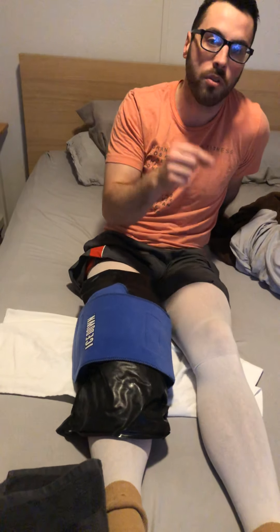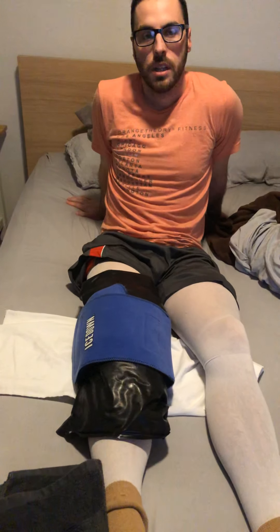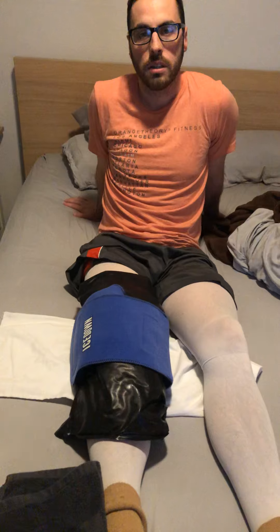Tomorrow we're going to go over assisted straight leg raises and also walking with the crutches. So there we are — day three. See you guys tomorrow.